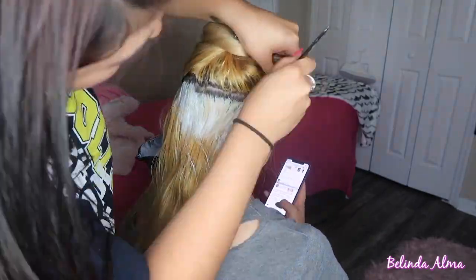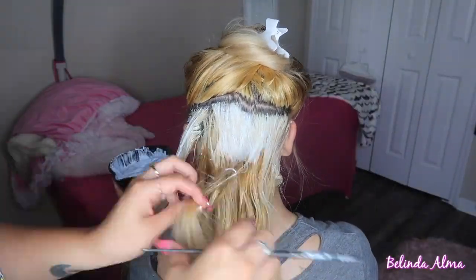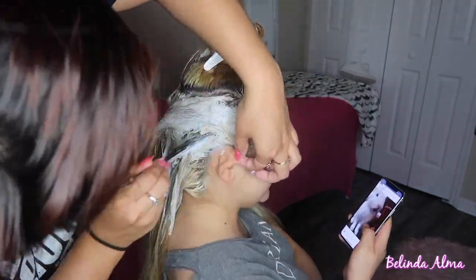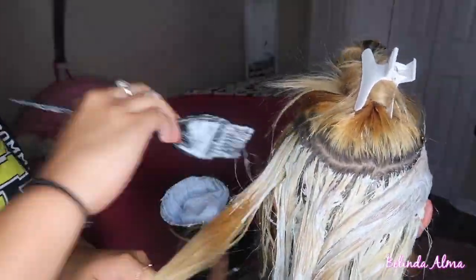There's no specific way I do it — I always start from the bottom up. She didn't want me to actually dye her roots; you'll see at the end how it came out. She basically didn't want her whole head to be blonde, if that makes sense. She wanted to keep her roots, so just keep watching.